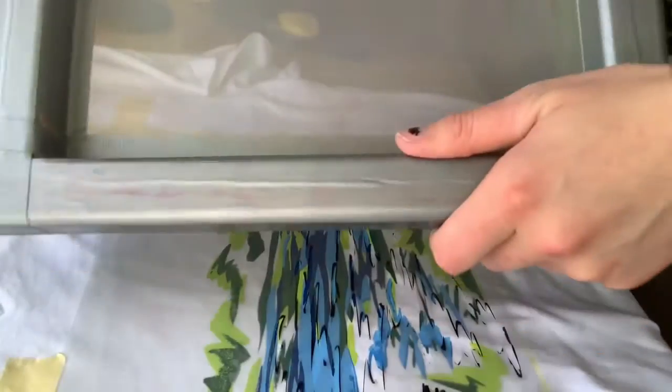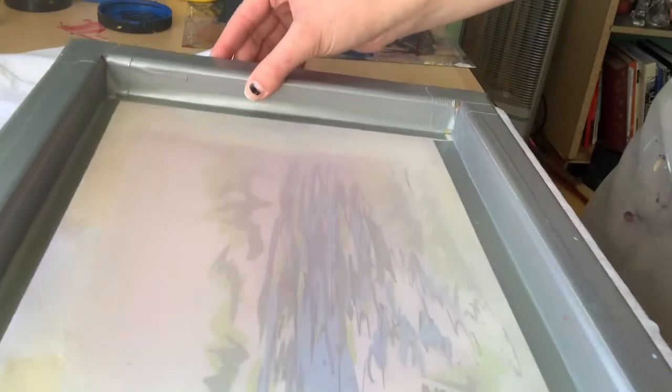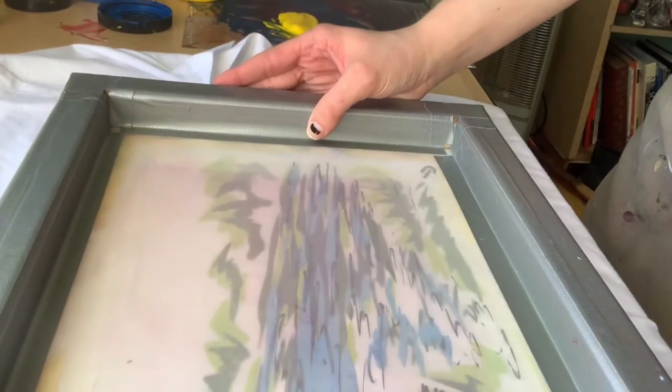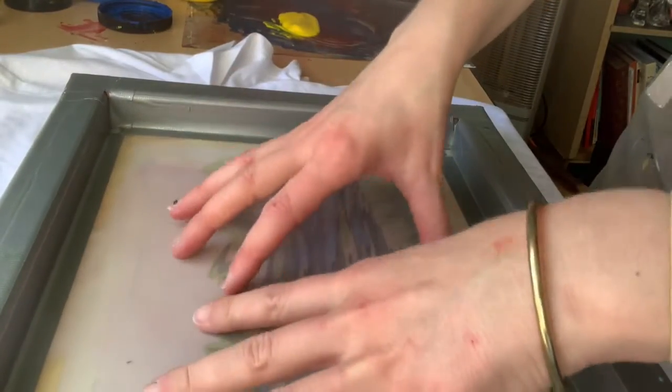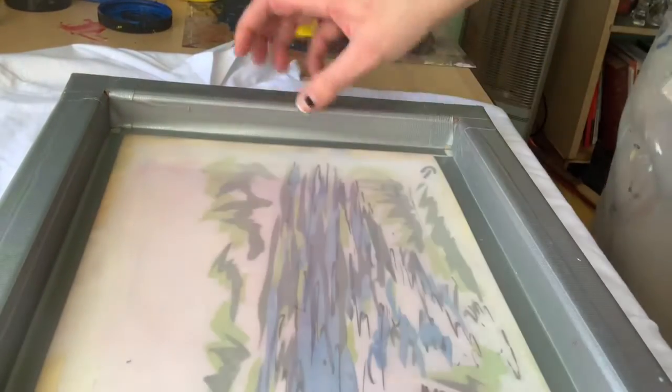Here's my silk screen — I've got three of them. I've put gaffer tape, kind of a cloth tape, around it, which stops water from getting into the wood and damaging it. Although there's a little gap in it, so it's probably not doing an amazing job, but it's okay.